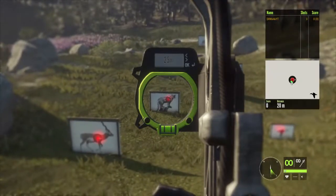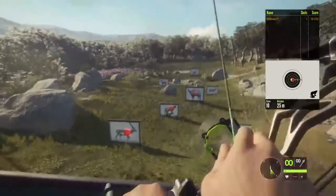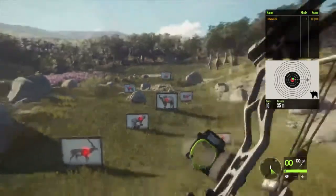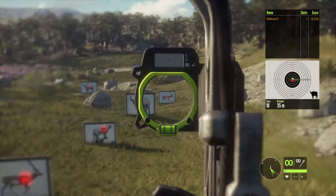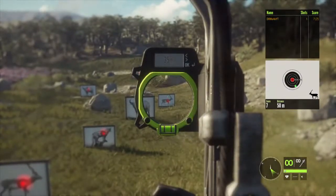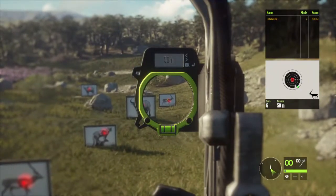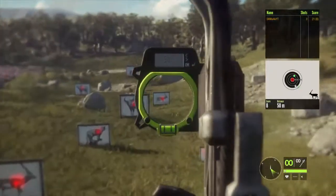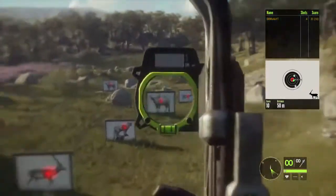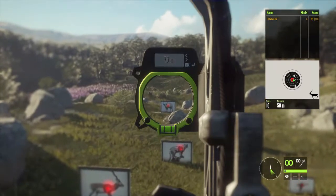Let's go ahead and zero in for 25 and take a shot at this cougar — bobcat, whatever. And we're dead on. Let's go for 35. I think we should hold for the top of the spawn. Looking like we're gonna need to hold for about right there. Yeah, that's a bullseye! We're gonna zero in for 70 with the 420 grain arrows and the Razorback bow.